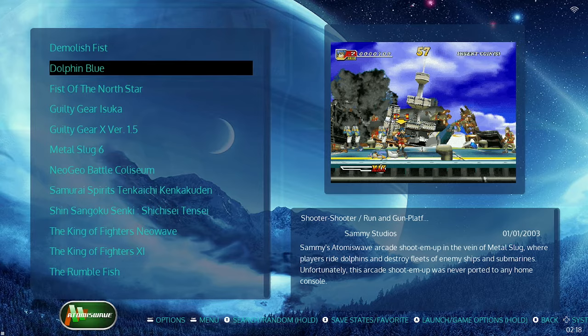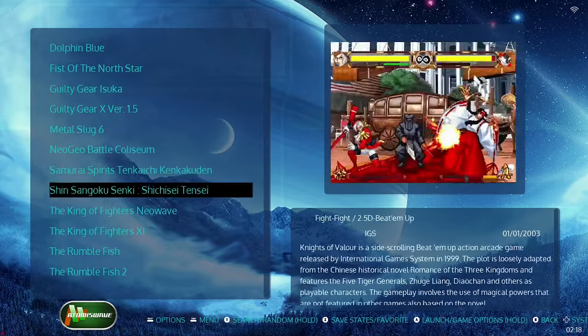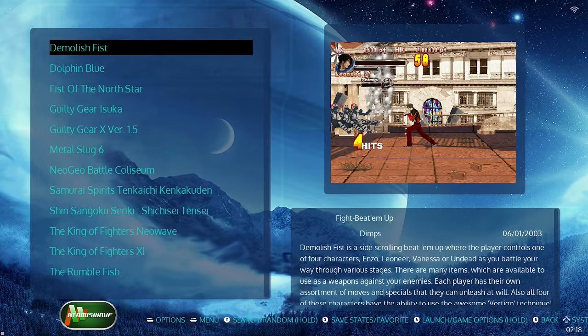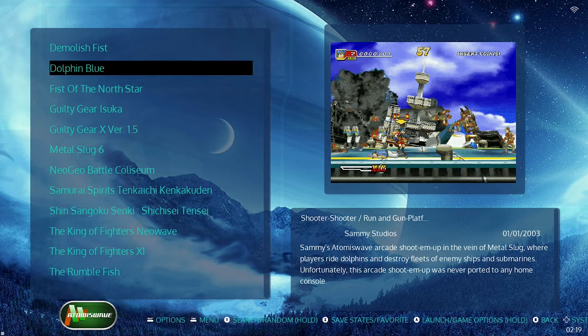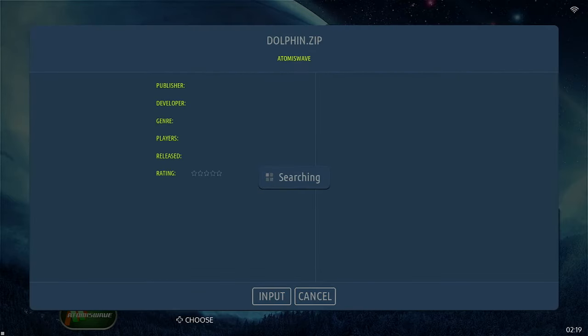On Atomus Wave, you might find a few that don't work, as these are more graphic-intensive games. One thing to note is that sometimes a video plays when you hover over a game, and sometimes it won't. Once you connect your device to Wi-Fi, you can scrape the data — it'll pull all the box art and video previews for games. Right now I'm pulling a search for one game to see if we can get the video installed.